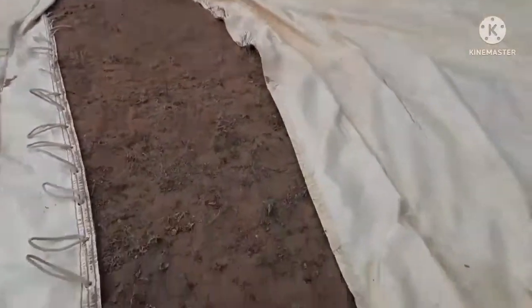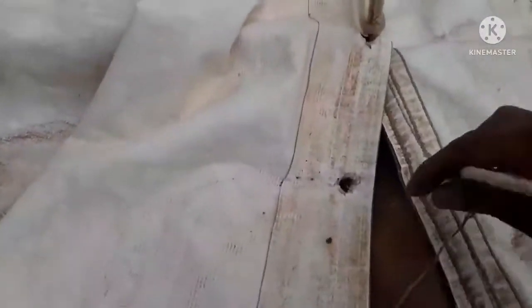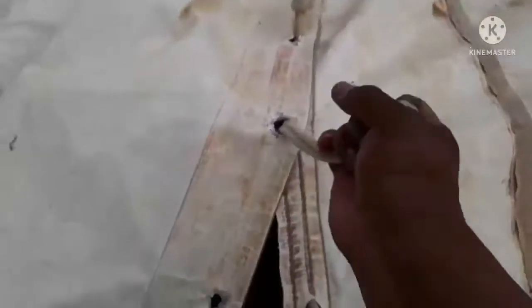We're putting the seams together. I have that section left to go there. So this is a workout. I want to show you guys this — I'm going to try to do it with one hand. So this goes in here, you pull it, and you do the next one.